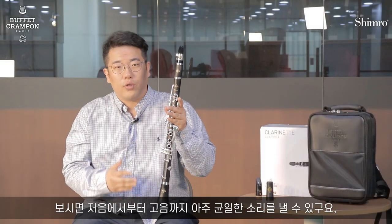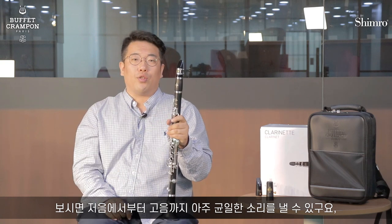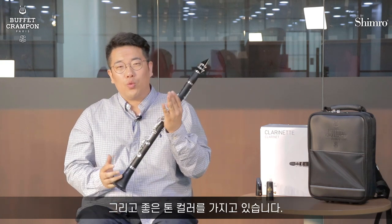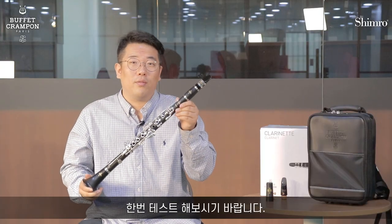This is the sound of the clarinet. This is a very good tone color. I'm going to go over the products I have. Prodigi, I'm going to test it.